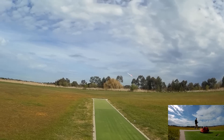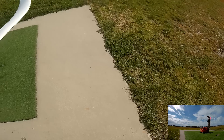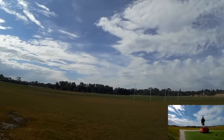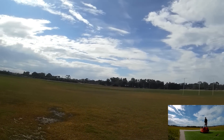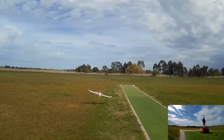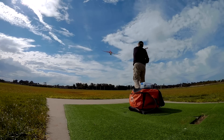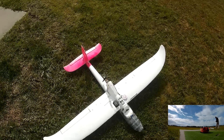Got to auto launch again. That's just too cool. Auto launch again — launch mode, arm, throttle up, throw it. That's awesome. And then as soon as you twiddle the sticks you get out of it. Let's go again. Launch mode, arm, set the throttle, throw. Let it go. If I angle the flight control board slightly forward, that might help.